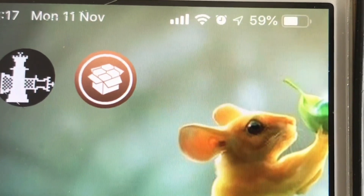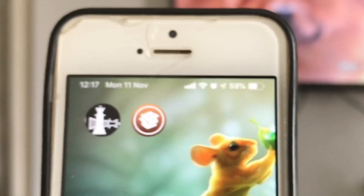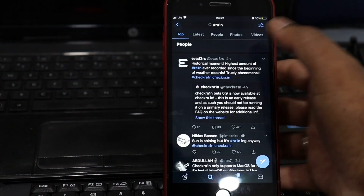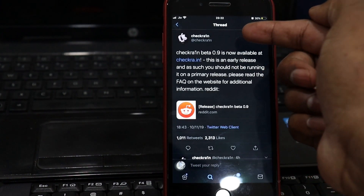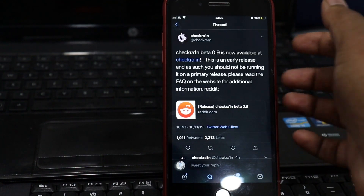checkra1n.io is the only valid URL. If you restart your iPhone, you will need to jailbreak again with your PC since it's a tethered jailbreak. Now we have the important information about this release.